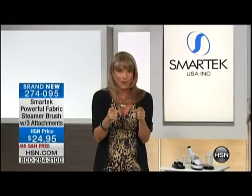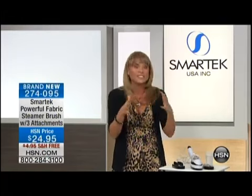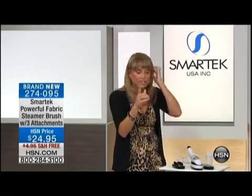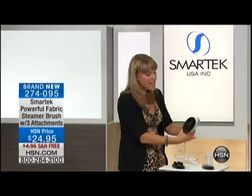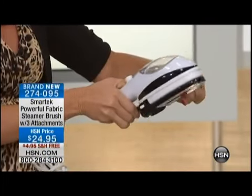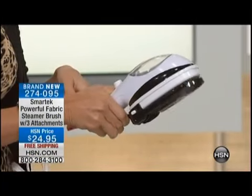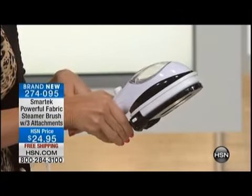But this little steamer packs such a punch. It's so powerful. And the other cool thing is it comes with all these attachments. This is my favorite attachment — I've never seen this before. It's actually a pleater attachment. You're going to be steaming while you're pleating. I kind of liken it to a cross between an iron and a steamer.